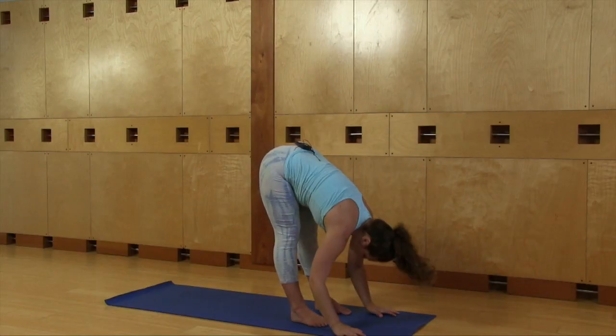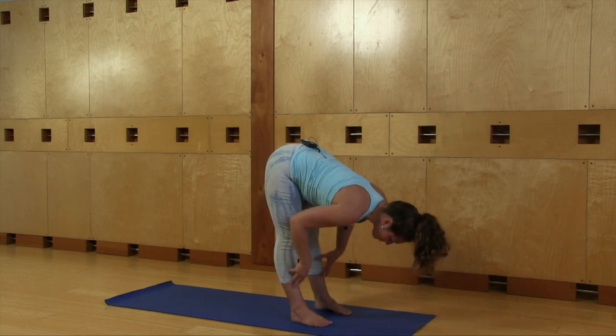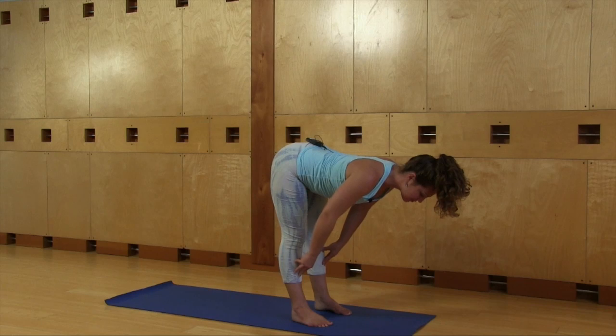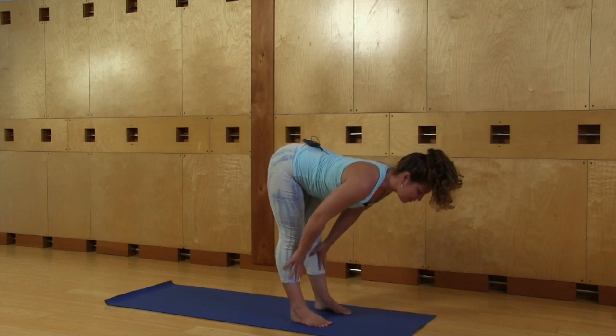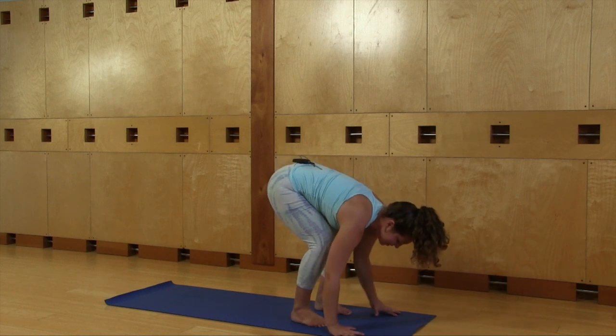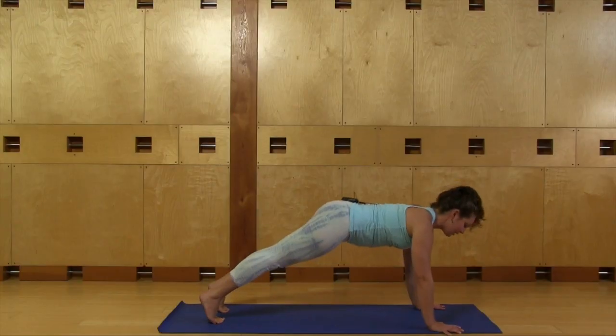You can bend your knees here and shake out your head. As you breathe in, lift up like a tabletop just halfway — your fingers can be on your shins or on the ground. As you breathe out, fold forward. Bend your knees, bring your hands down, and step back to plank pose — it looks like the top of a push-up.